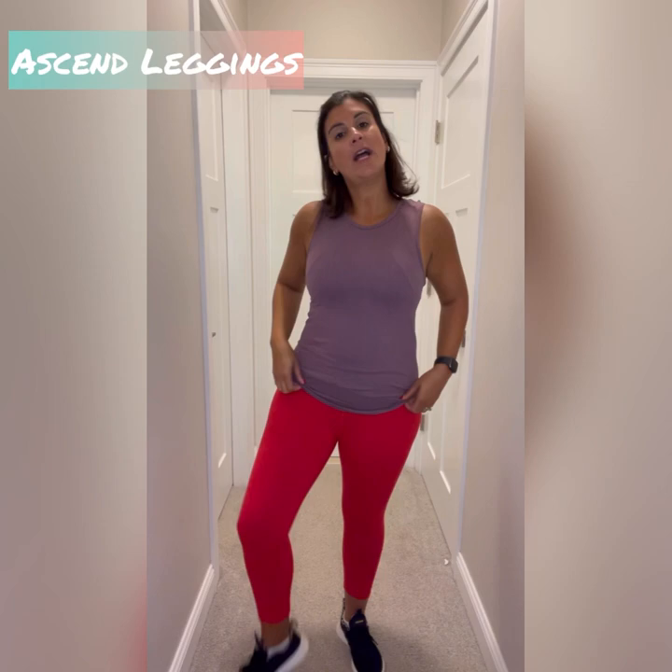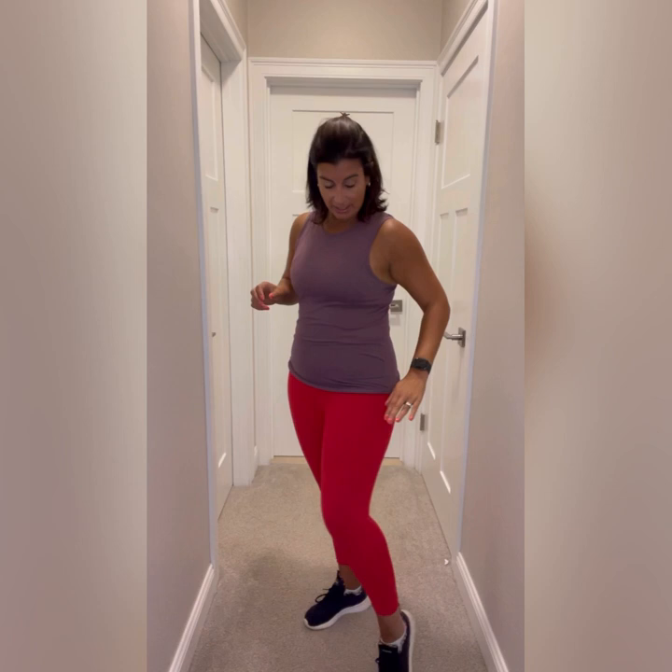Next up we have the ascend leggings. These are more of a cotton-feeling legging. They come in capris and in the 24-inch length only, with no seam on the top, so they can tend to slide and roll. They're great for everyday wear, yoga, and strength training. In the sales section we have neon yellow, and they come in red, black, and purple. They have a little less compression than the brilliance.